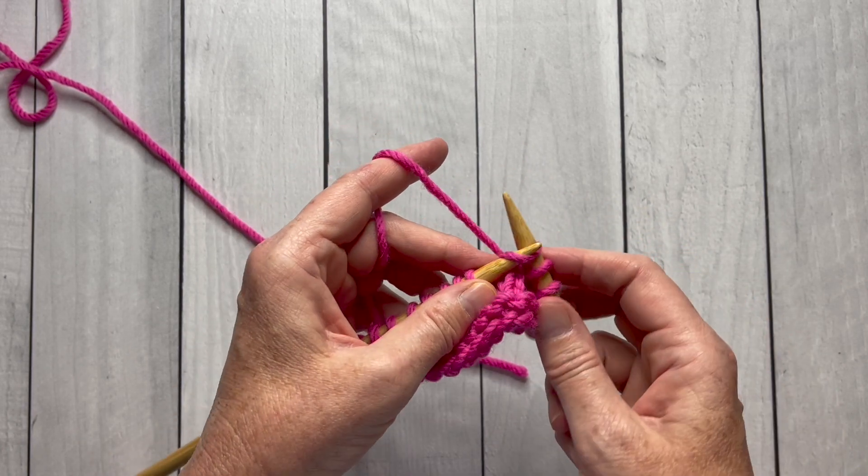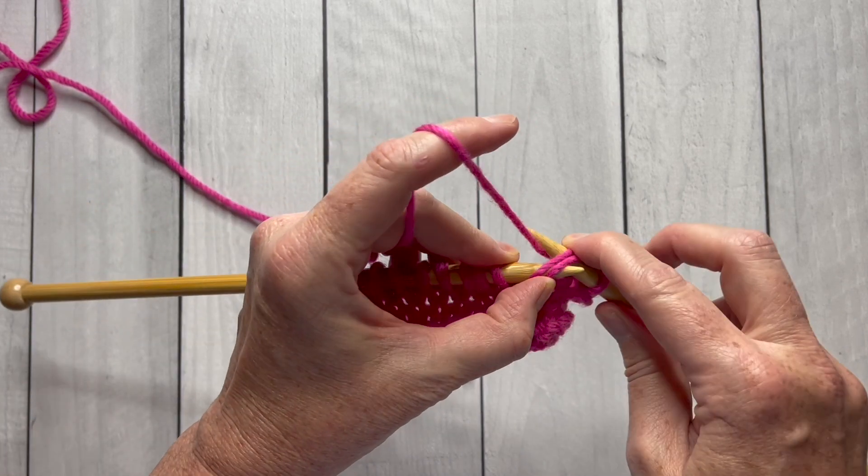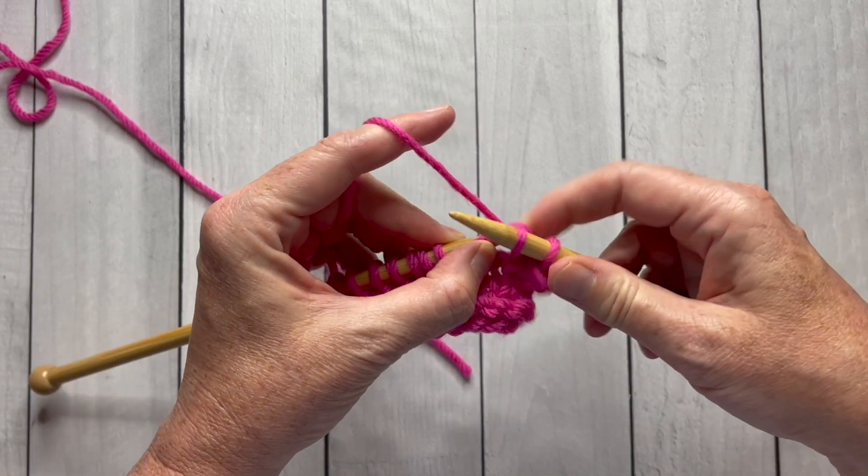Now I'll slip from one needle to the other — slip two stitches — then bring the needle in the front and knit those two stitches together.